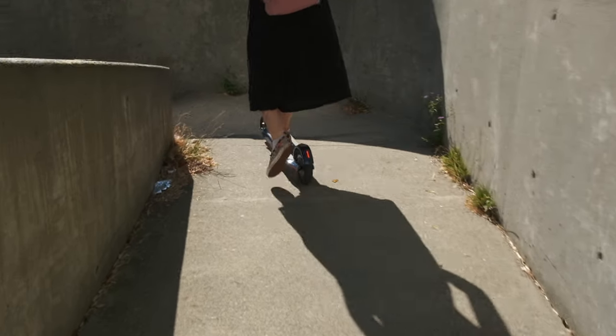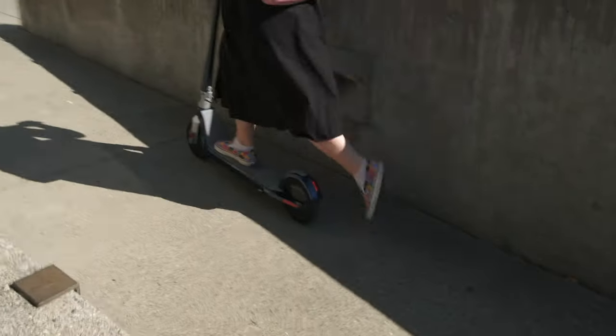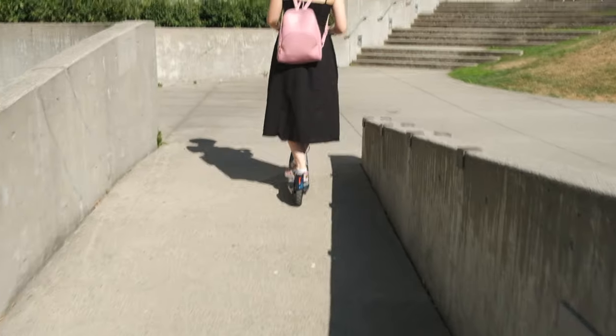Another thing I noticed with the E500 is the turning angle. I guess it is pretty much the same with any other scooters because of its compact wheel size. The turning angle is very narrow — just around 45 degrees max — so any tight turns, it is not going to cut it.